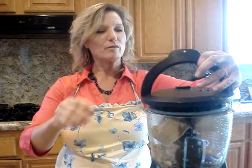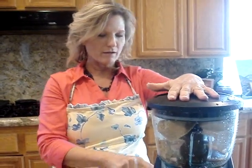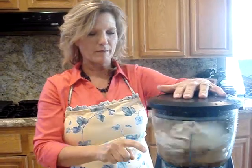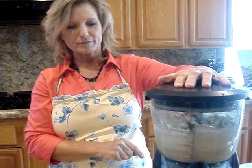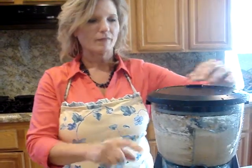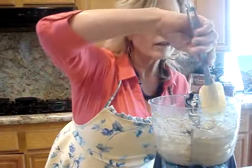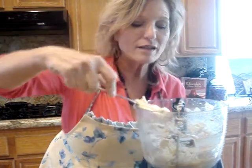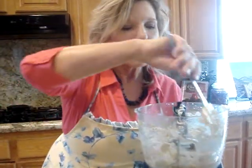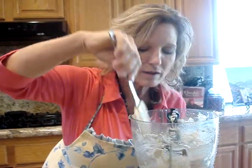We'll see if this cream cheese will go down and get blended in there. You might have to use your spatula and blend it down just a little bit, but it gets nice and blended really quick. We'll probably do it one more time just to make sure it's all nice and blended, and then the sugar gets kind of dissolved.